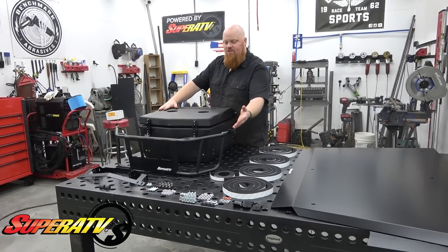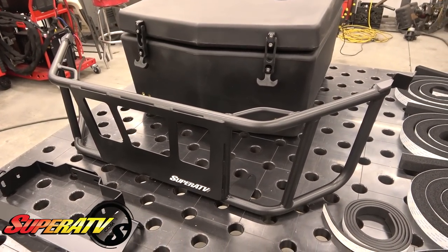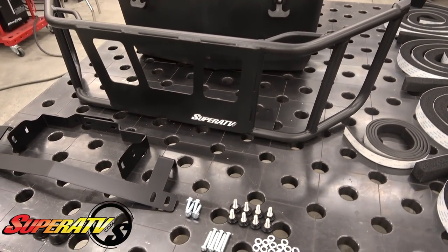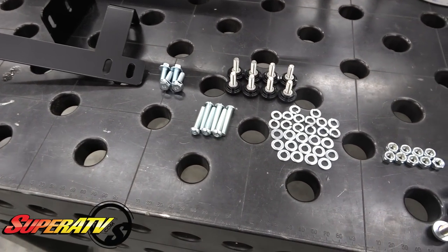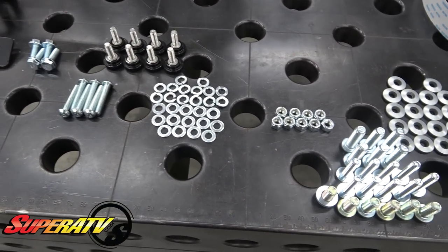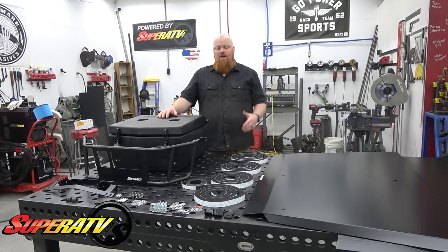We also have their bed extension. This is going to guard the bed area and it looks a ton better. All this stuff should have come factory from Honda. But Super ATV is located here in the United States. They make a bulk of these parts in the United States with American hands and we're super pumped to be supporting that.